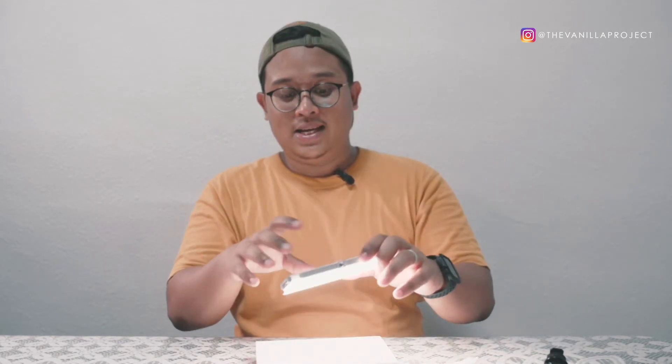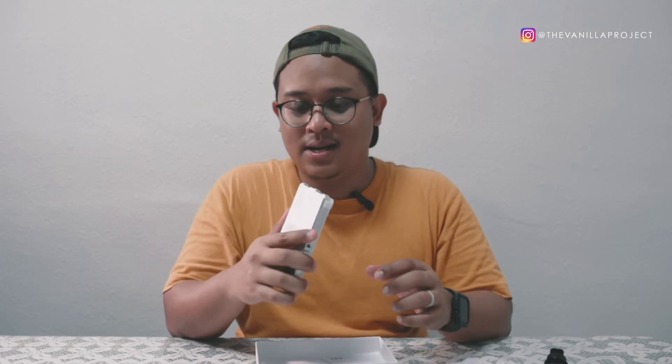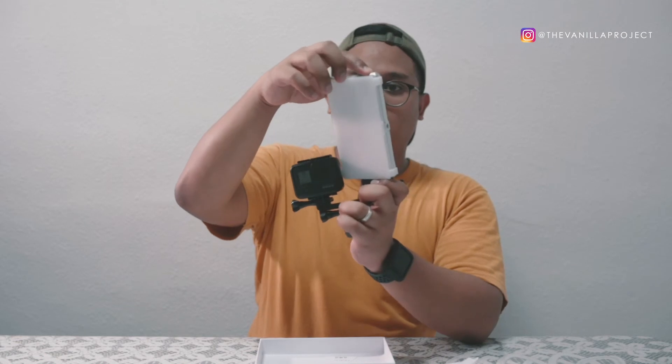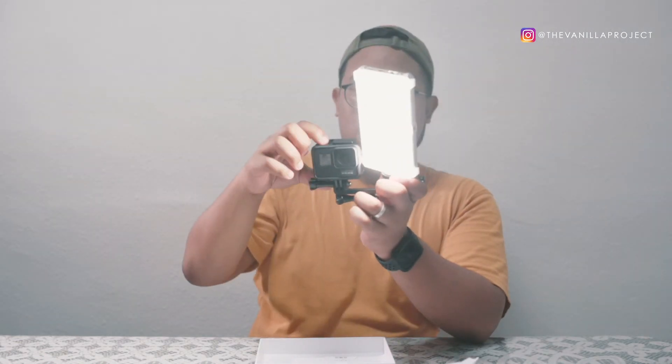The reason I bought this light is to use it for my vlog setup. I'll also use it for ring shots and as a filler light for portraits. I have a dual bracket here — I just screw the light on in portrait orientation, put it at an angle, and turn it on. So the light will be on the right side and the GoPro will be here — that'll be my vlog setup going forward.